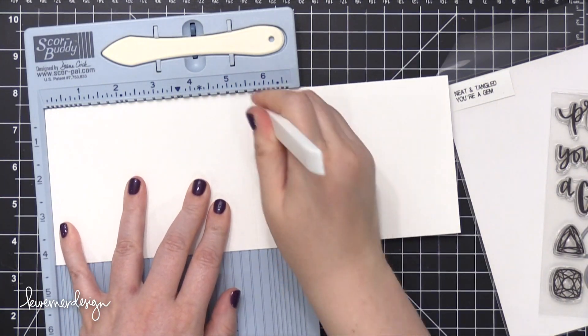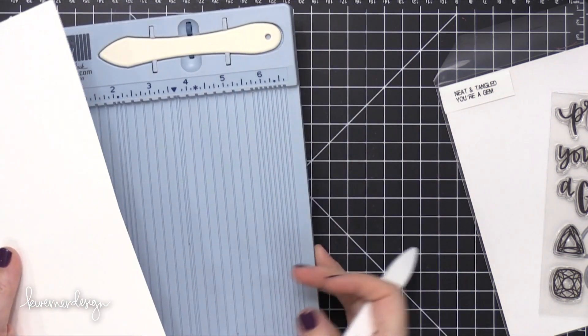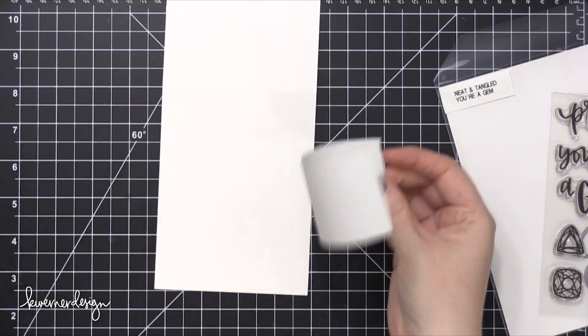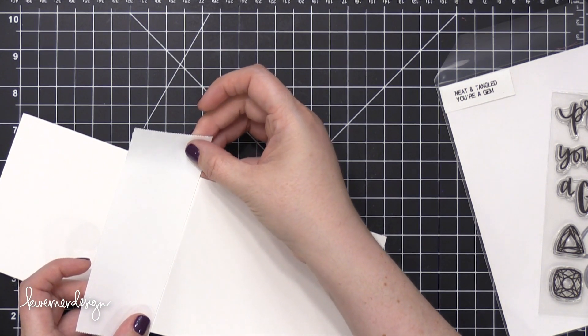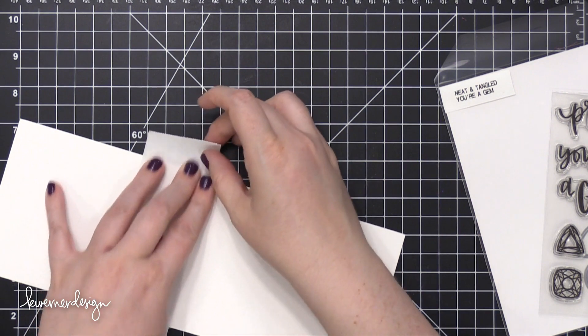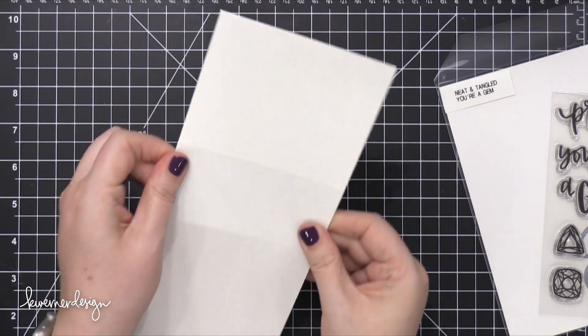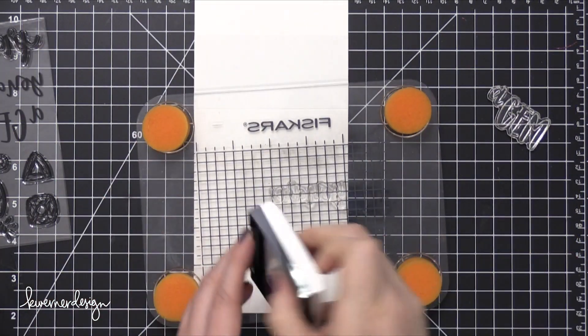I'm creating my card base out of some Neenah Classic Crest Solar White card stock in the 110 pound version, and I've scored it at five and a half to create a top folding card. Then I placed some wide post-it tape right above the fold to protect the back of the card while I'm stamping. This is going to make sure that as I stamp those gemstones all the way up and over that fold, it won't have any of the stamping going to the back of the card.